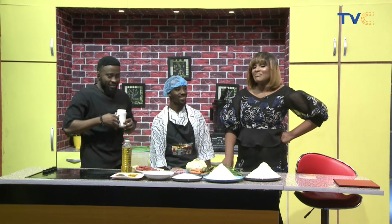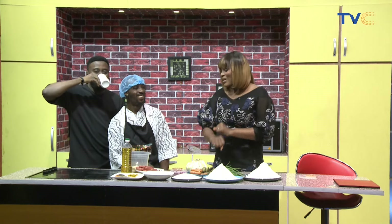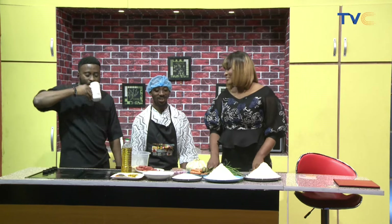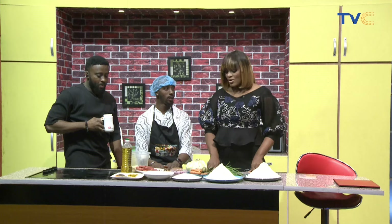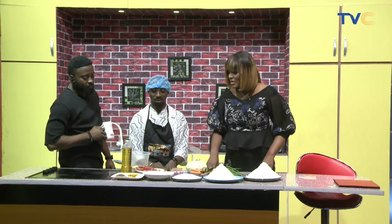Don't mind me. You see this guy. What are we having for breakfast, Chef G-Boy? I'm having small chops today. We're making small chops? Yeah. Okay, let's talk about the ingredients. What are we making? Let's start from that.